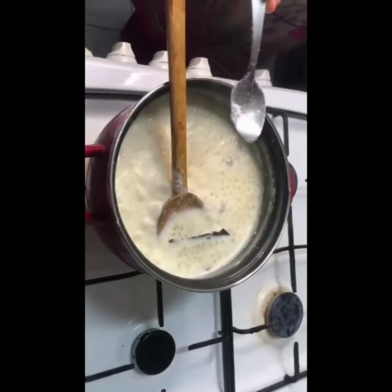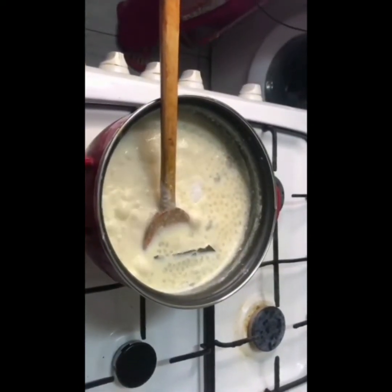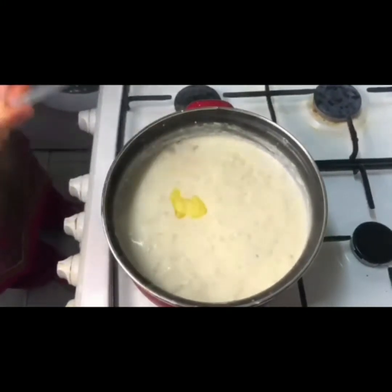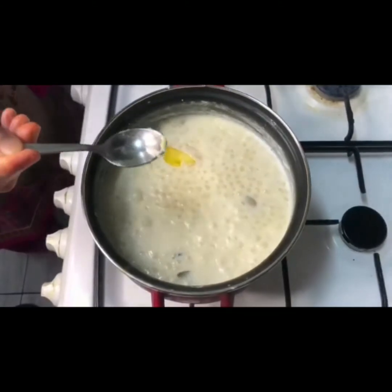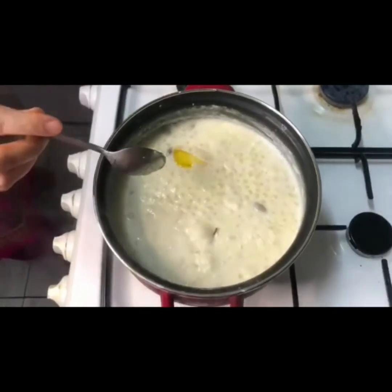Then we put this bread and cut the bread in the water. We pour this bread and let the bread in the water. When this bread is made, add a piece of bread.